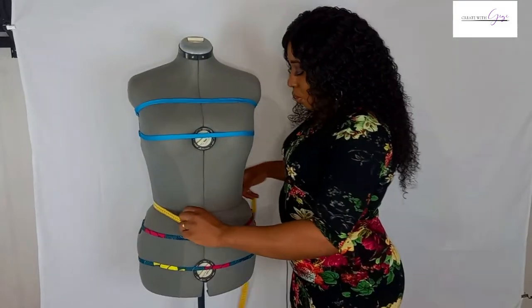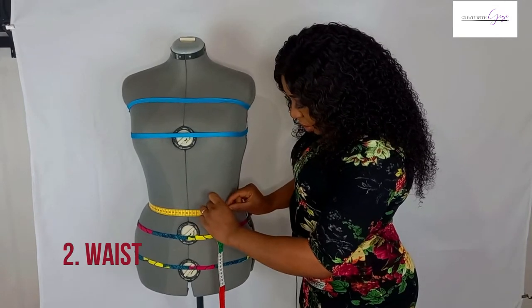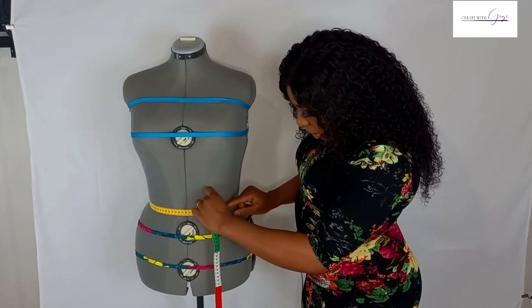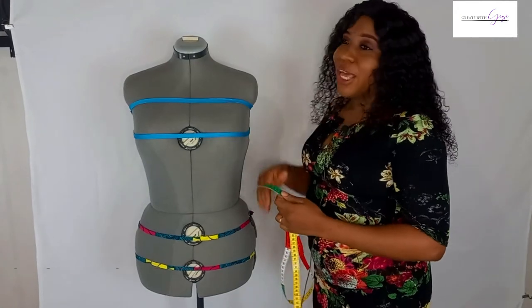For the waist measurement, I am getting 76 centimeters. Do not add any allowance.